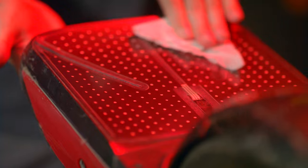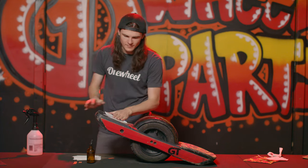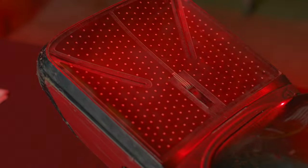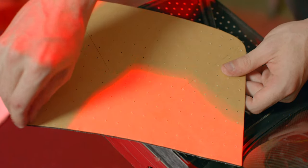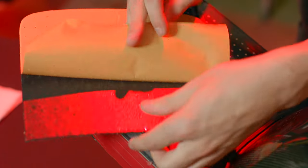Once you've gotten all that off, give it a wipe down with isopropyl alcohol to remove any additional residue and you're ready to install your GT foot pad. You'll notice on our GT foot pads that there are three relief notches cut into the foam — this is to help lay it flat so it doesn't try to curl up and cause any ghosting issues.